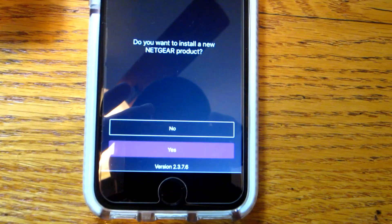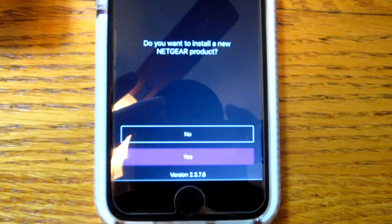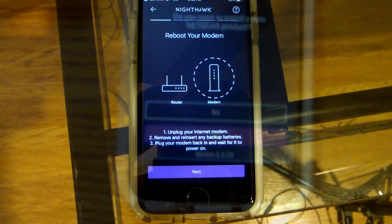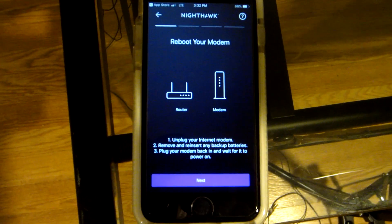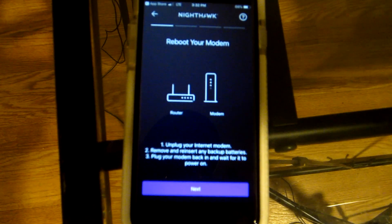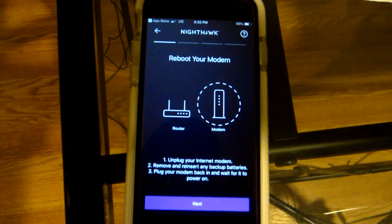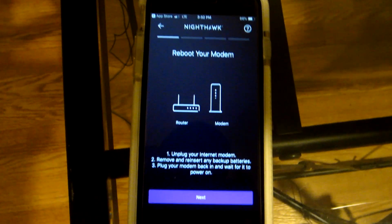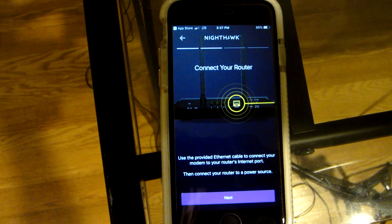Now it's asking if I want to install a new Netgear product — the answer is yes. Now it's telling me to reboot my modem. It says: unplug your internet modem, remove and reinsert any backup batteries, plug your modem back in, and wait for it to power on.